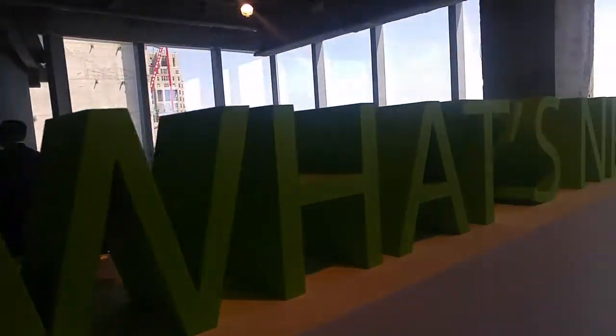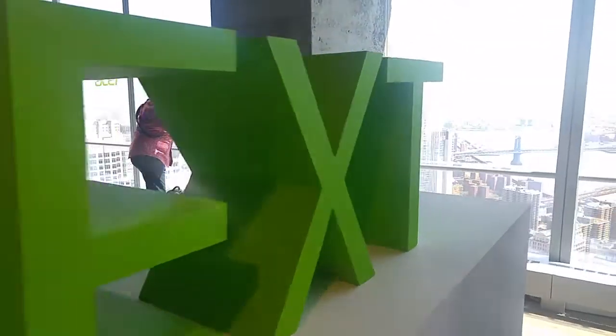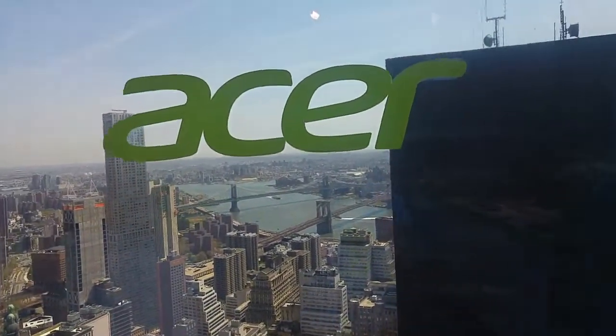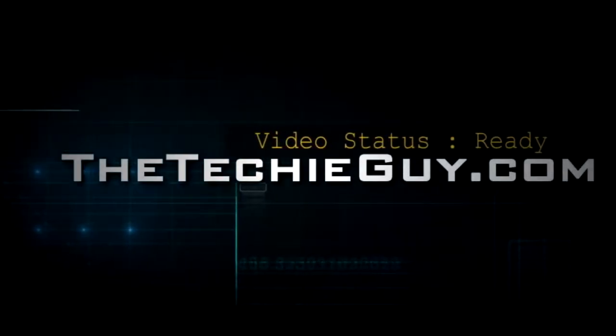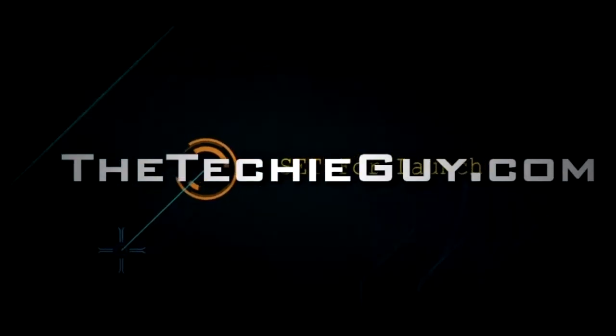We've seen what Acer can do as far as gaming machines are concerned, but what about business? What's next for Acer in the business world? Well, Acer seems to have covered that next step as well. We're in New York City with Acer, checking out all the cool stuff they've launched. Two things really caught my attention: the Aspire S13, a little touchscreen machine.